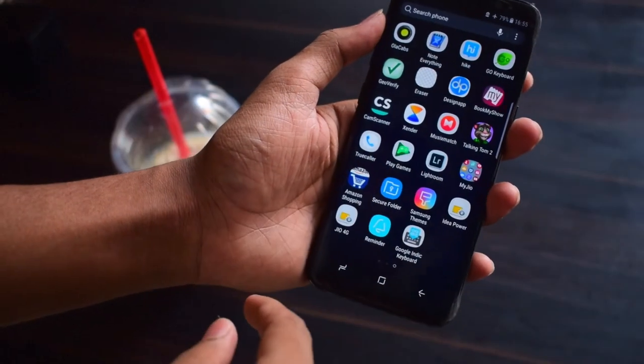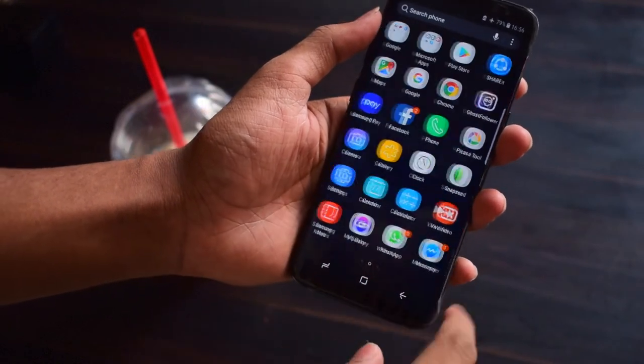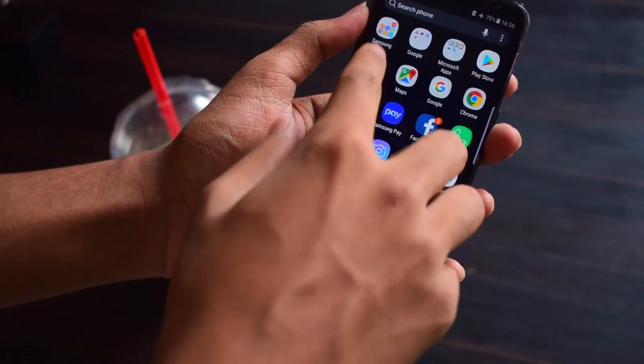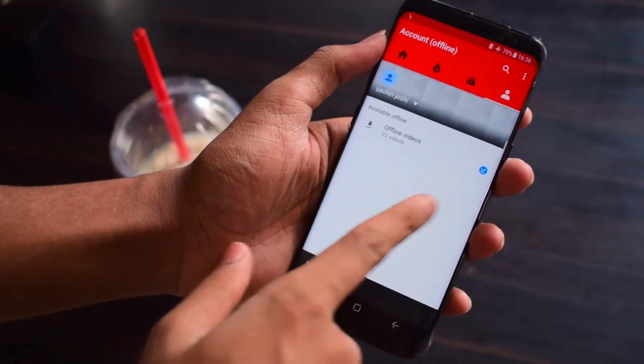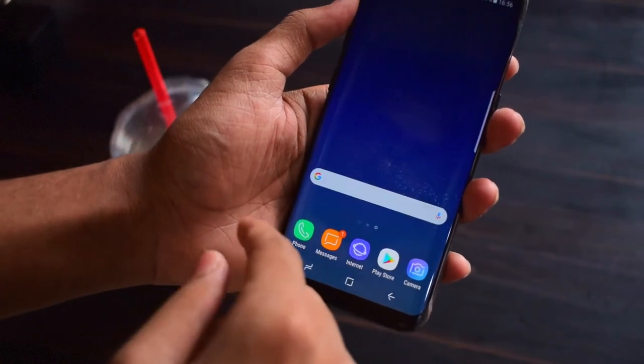The inside of the S8 is also interesting. It has the Exynos 8895, which is the latest and greatest from Samsung, but I don't get why we don't get the Snapdragon variant here in India. It has 4GB of memory, and pretty much everything else falls in place when we are talking about the new Samsung Galaxy.